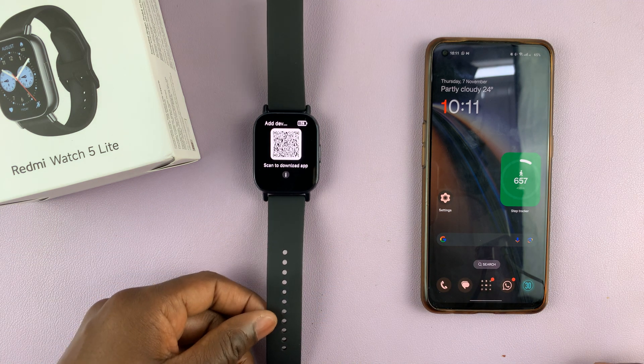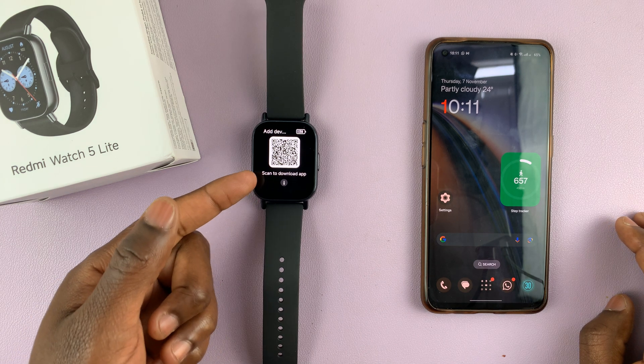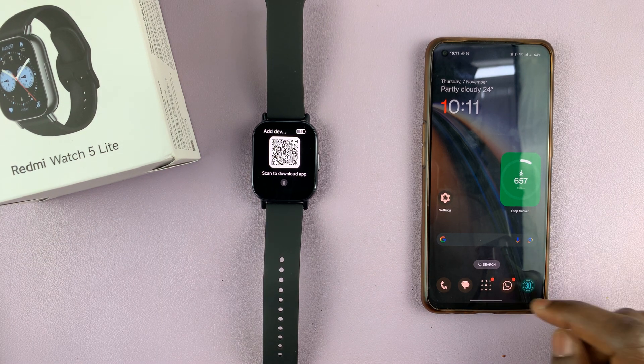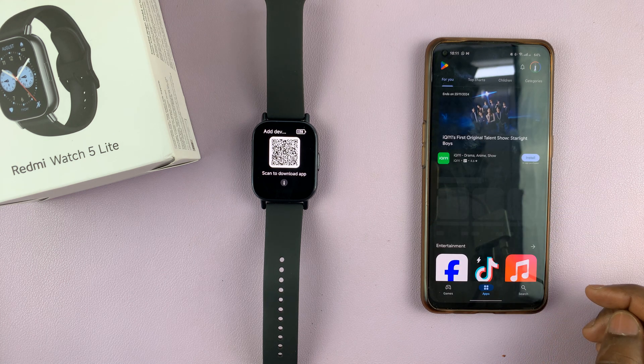The app in question is the Mi Fitness app, and you can either scan this QR code or simply go to the Google Play Store and find it and download it. It's available for free.